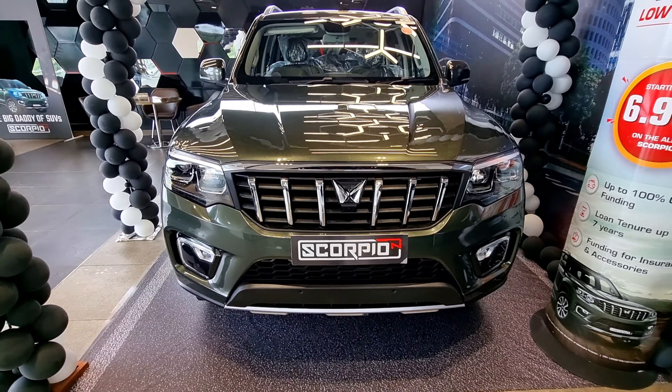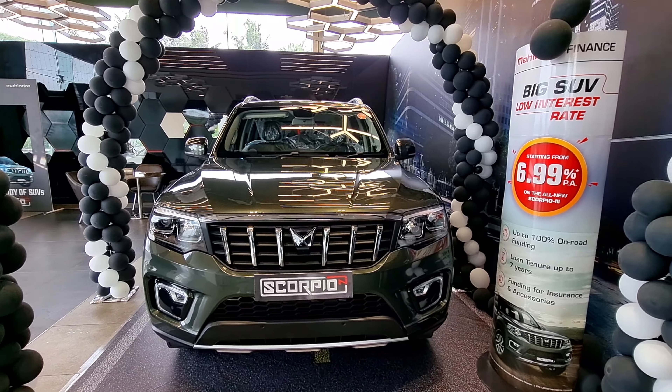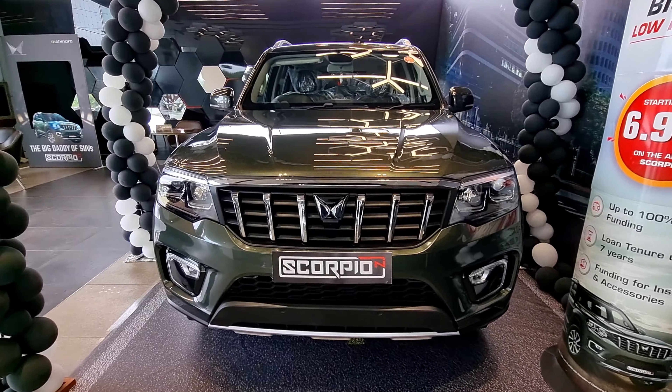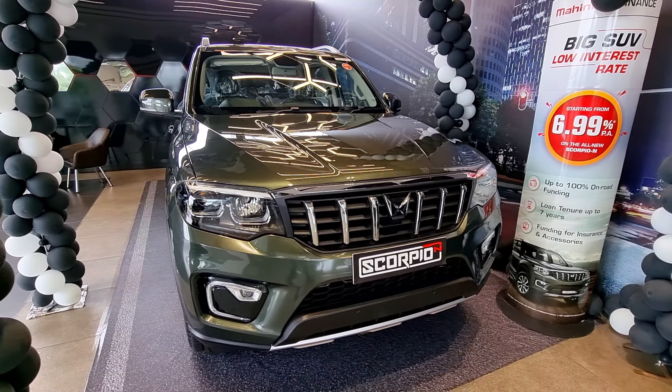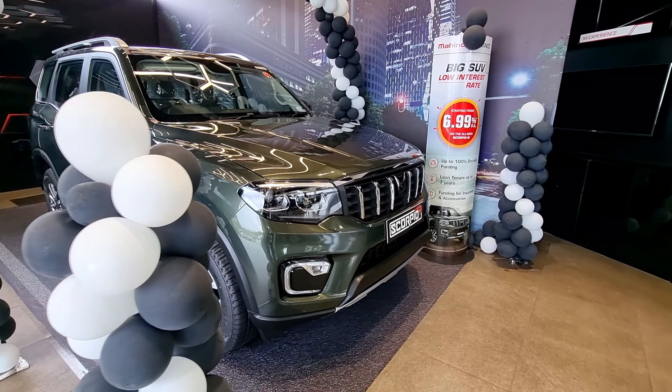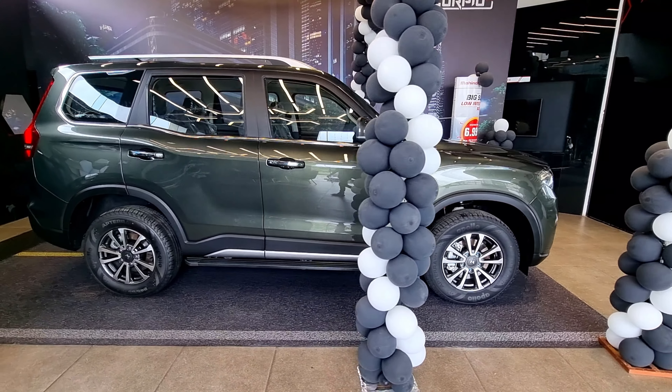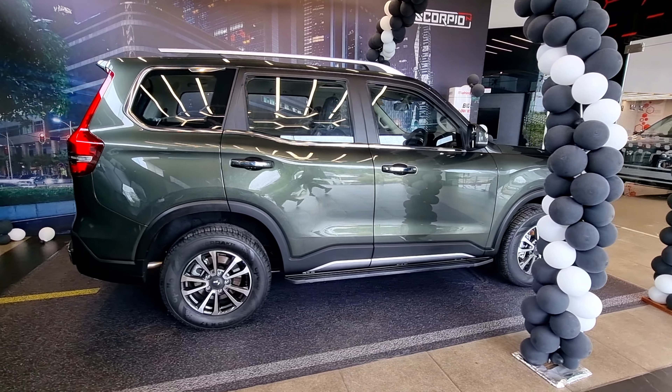The color available is Deep Forest Green. We have 8 different colors: Dazzling Silver, Deep Forest Green, Grand Canyon Orange, Everest White, Nepoli Black, Pinner Oil Gold, and Red Rage. The dimensions are 4,662 mm length, 1,970 mm width, and 1,857 mm height.